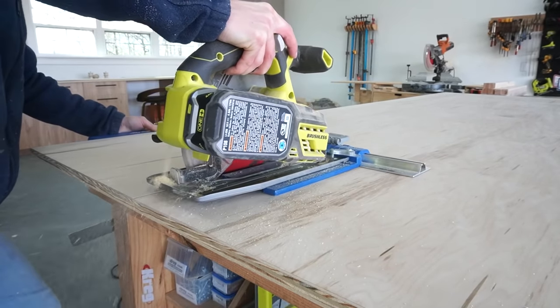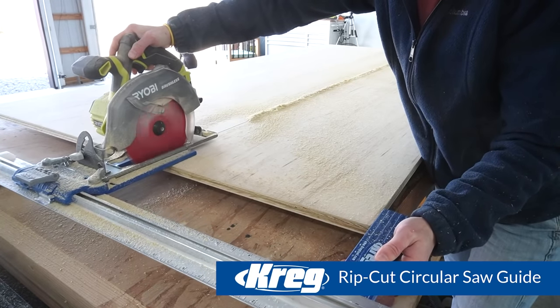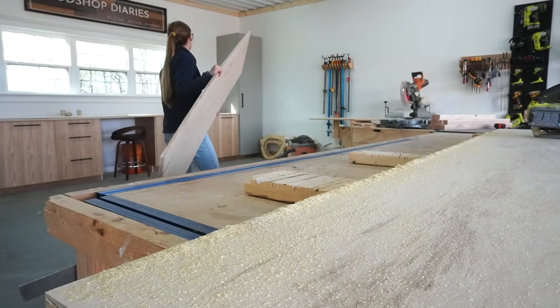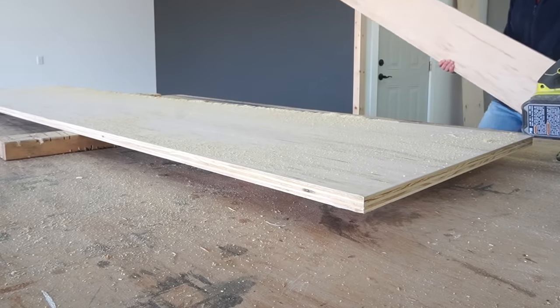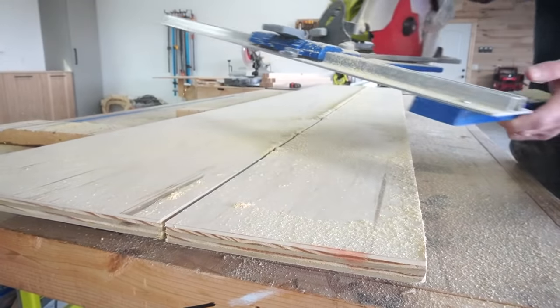You can find the cut diagram in the plans linked below, but I used a circular saw and a Craig rip cut to cut down my plywood sheets into strips. One strip will be the top and the sides, another will be the drawer fronts, and the rest will become the drawer boxes.